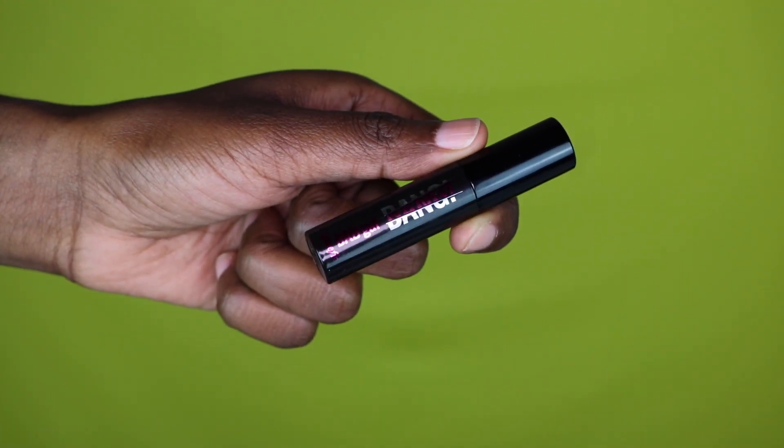Using my Bad Gal Bang mascara from Benefit, I'm just going to go ahead and do my lashes — I'm doing top and bottom lashes.